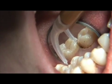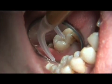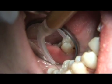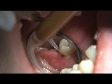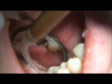Because the laser fiber is so small, treatment access is made easy, even in the most challenging areas of the mouth. Be sure to provide proper oral hygiene and post-operative instructions.